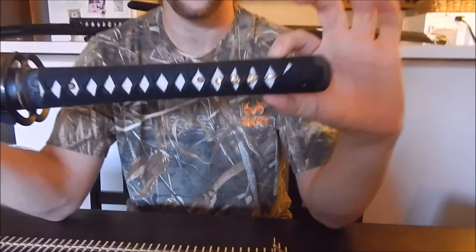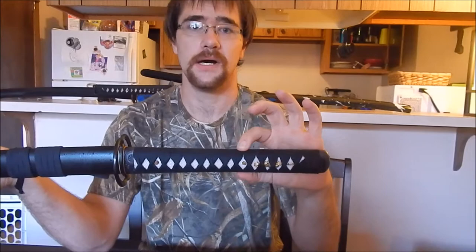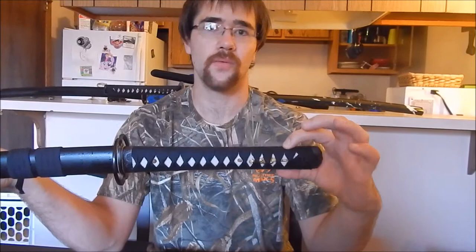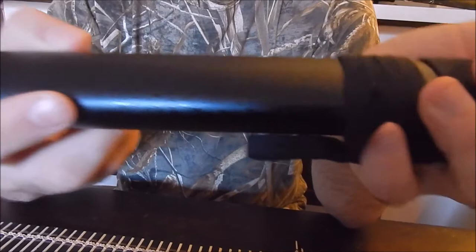The blade is full tang, coming all the way back. A lot of people will say it's not full tang, but it is. It would only be three-quarter tang if it stopped about here and the peg was moved forward. With Japanese swords, a full tang doesn't go all the way through due to its mounting system — the wrapping and the kashira. It has a matte black finish with little black lacquer speckles on it.